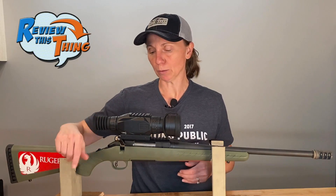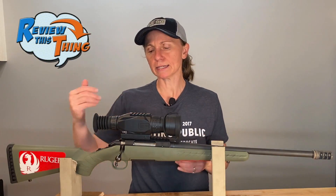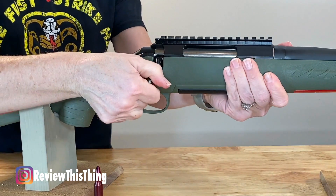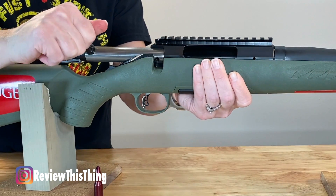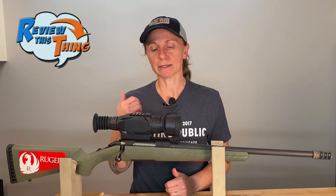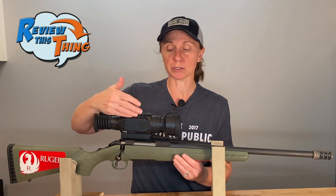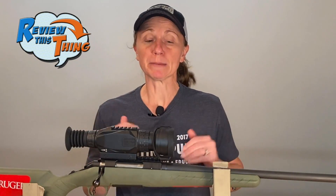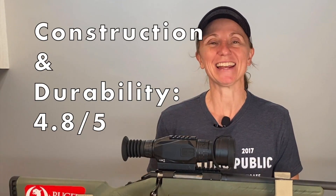We're going to talk about the bolt a little bit. When we first got it, we definitely had to take it out, clean it off, grease it up a little bit, and get it to where it's pretty smooth now. The only drawback is that after you fire a round, it's very difficult to work the bolt. After I posted the quick look video, a few people commented that that's pretty much how it was designed. I don't particularly like that — when I'm at the range shooting, I want it to be easy to work the bolt, and if you're hunting and want a follow-up shot, I'd like that to be a lot easier. So far we've been really pleased with this Ruger American's construction and durability. I'm going to take just a little bit off because of the bolt, so we're giving construction and durability a 4.8 out of 5.